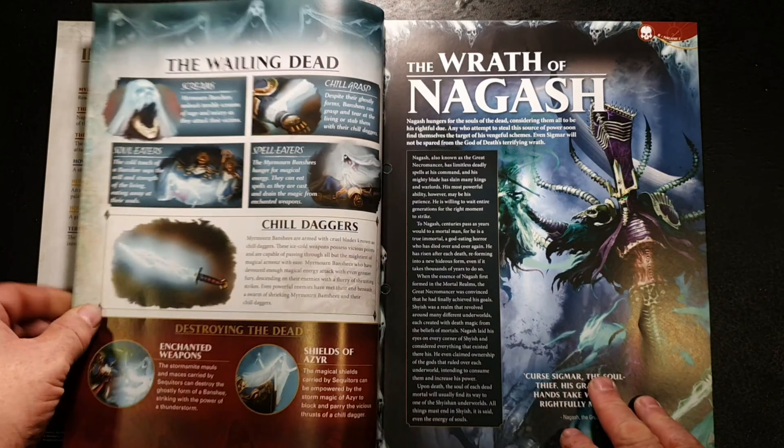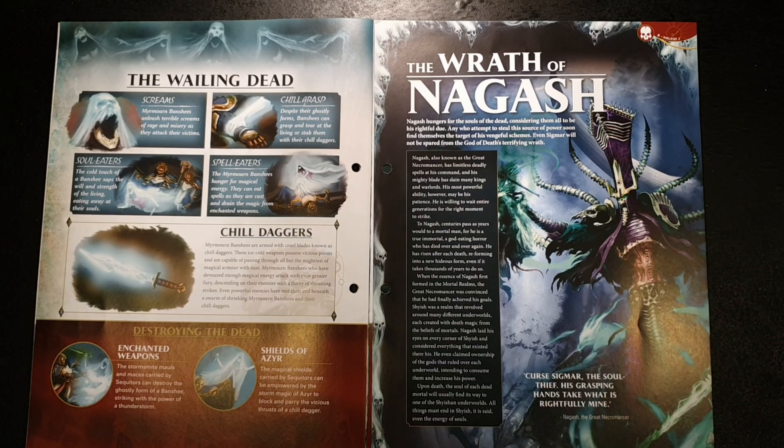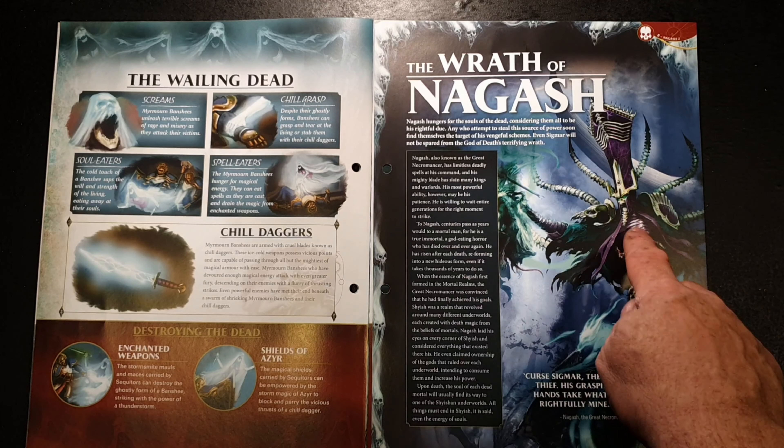Miramon Banshees unleash terrible screams of rage and misery as they attack their victims. Chill Grasp — despite their ghostly forms, Banshees can grasp and tear at the living, or stab them with chilly daggers. Soul Eaters — the cold touch of a Banshee saps the will and strength of the living, eating away at their souls. Spell Eaters — Miramon Banshees hunger for magical energy; they can eat spells as they are cast and drain magic from enchanted weapons, making them quite difficult to take out.